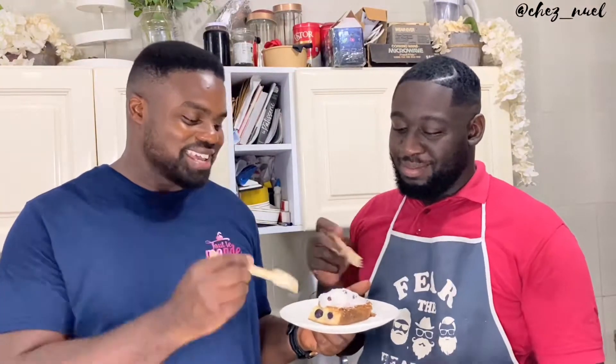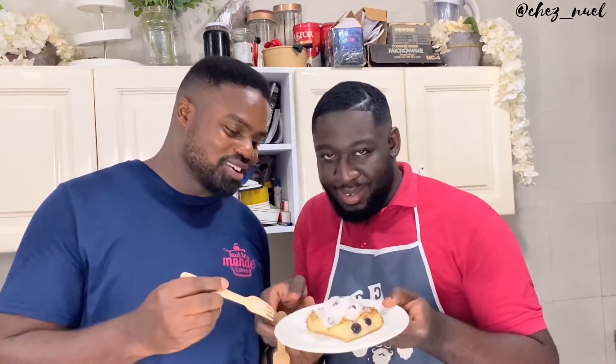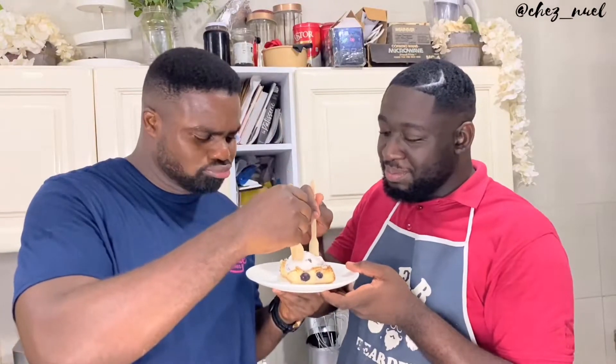Okay guys, so we are finally done and we're about to dig in. This looks yummy, this looks tasty. Oh my God. Wow. I can't wait to taste it. Let's go, let's do this. Mmm.